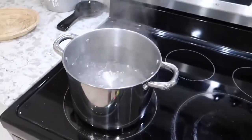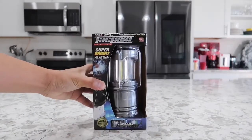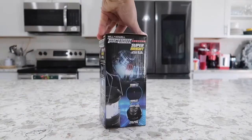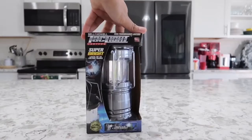And now it's time to drown the tac light in this hot boiling water. Hey guys, I'm kind of late to the game, but today we're going to be looking at the Bell and Howell Tac Light. This one is supposed to be extremely durable, as stated by the manufacturer.